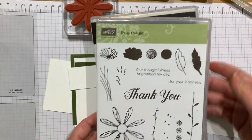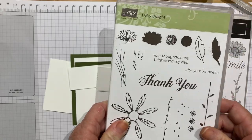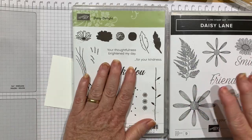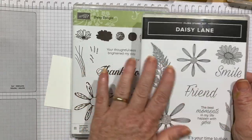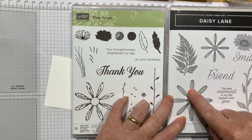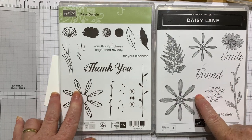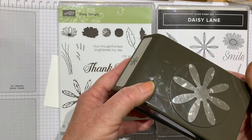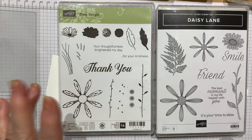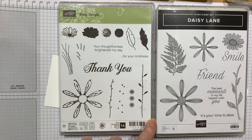I used it and used it when it came out, and then it sat on my shelf for a while. This new one got me to get it out and play with it again. My brand new one was part of the goodie bag at the Stampin' Up convention — everyone who goes gets a stamp set — and we got Daisy Lane. It coordinates with the big Daisy punch, and exciting news: we're going to get a medium Daisy punch in the new catalog too.